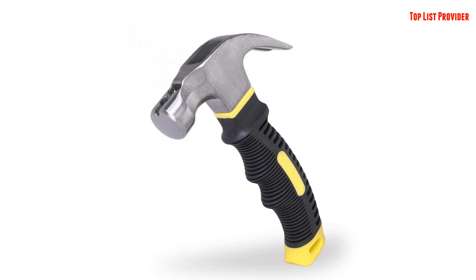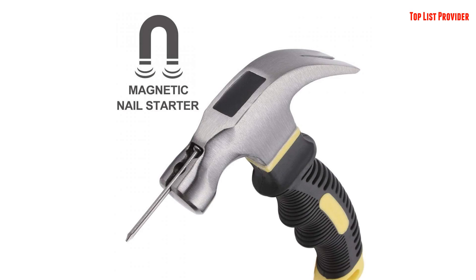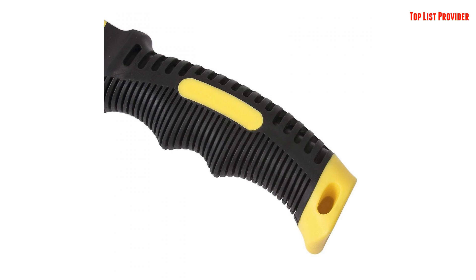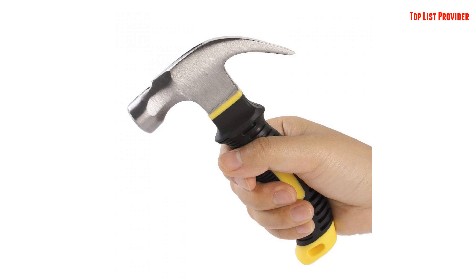Product description: The EFFICERE 8 oz. Stubby Claw Hammer is a re-engineered and refined classic. With a compact 8 oz. head and a stubby 6-inch overall length, this hammer is your perfect choice for small home projects and tight work spaces. It features a built-in magnetic nail holder for easy start with one-handed operation.